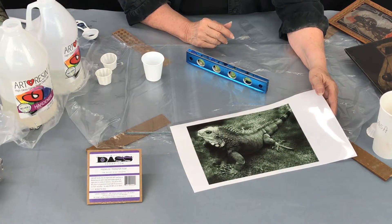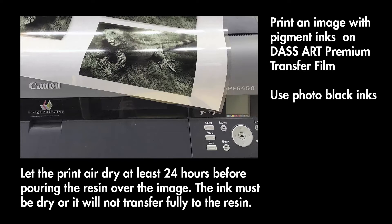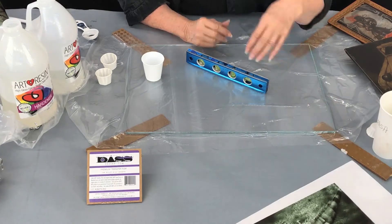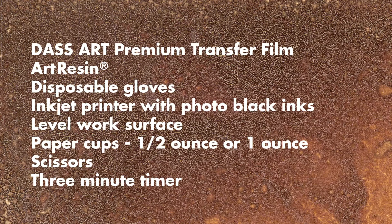This has been printed on the Canon 6450 printer using pigment inks. You must use a photo black ink — do not use matte black inks. I'll set that aside.